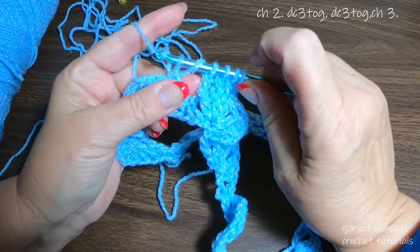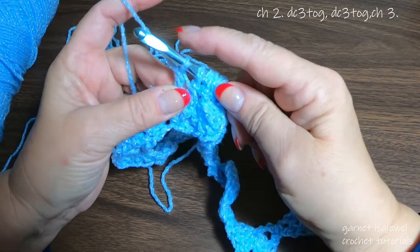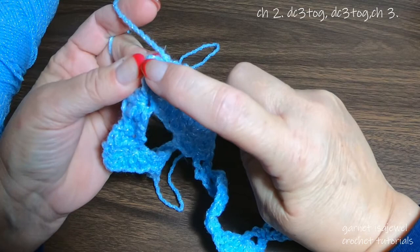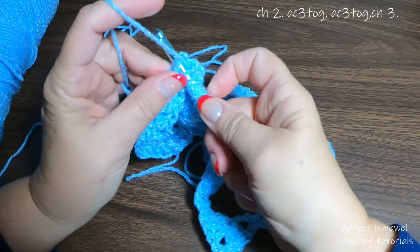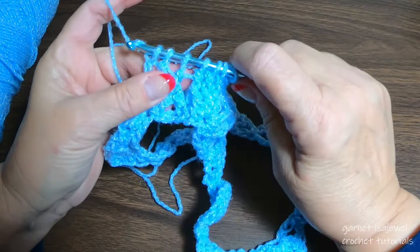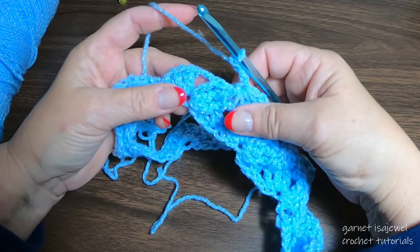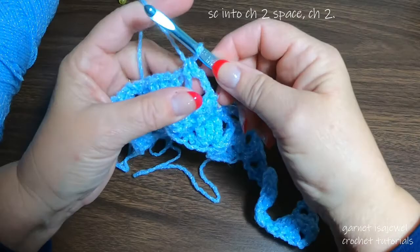We did the first three, let's move on to the next three: pull up a loop, yarn over under the second one, yarn over and under the third one. We have the seven loops on our hook — yarn over through all seven. Chain one to close it, and chain two to move on. Place a single crochet in this chain two, and chain two.